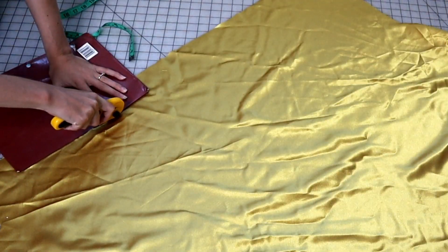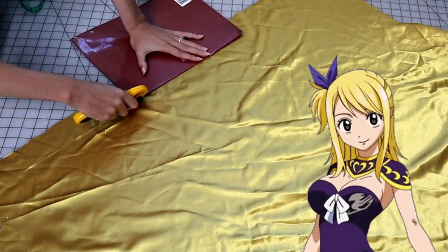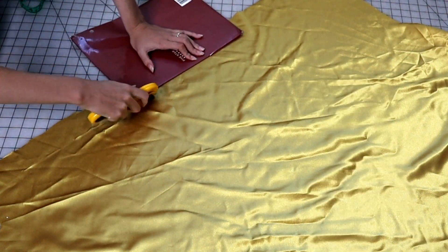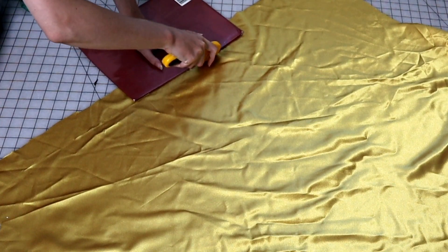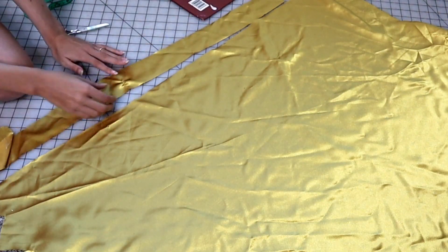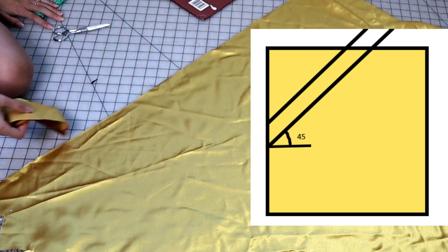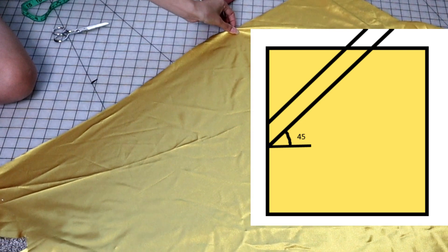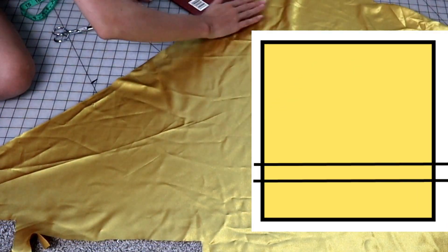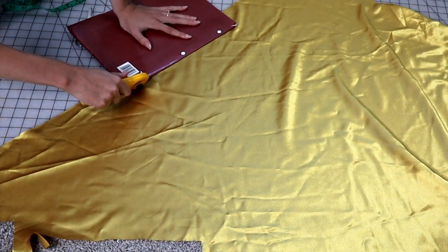This specific armor also has a gold trim — a gold bias. I'll be cutting that out the same as any other bias tape, cutting strips at a 45-degree angle. This helps the fabric bend to the curvature better than cutting along straight edges. I did about an inch and a half to two inches wide.